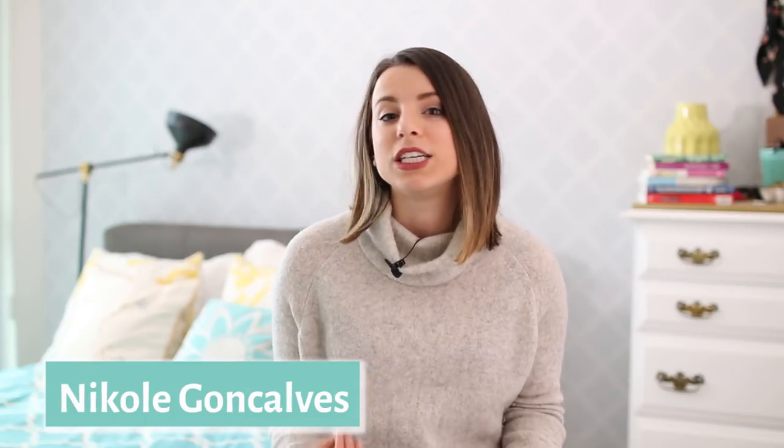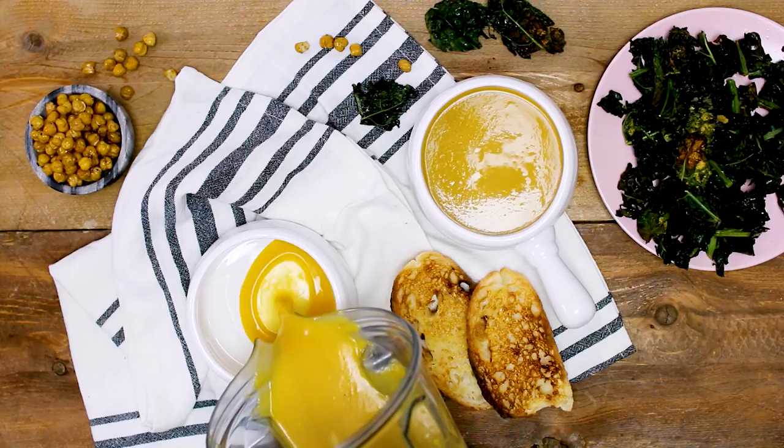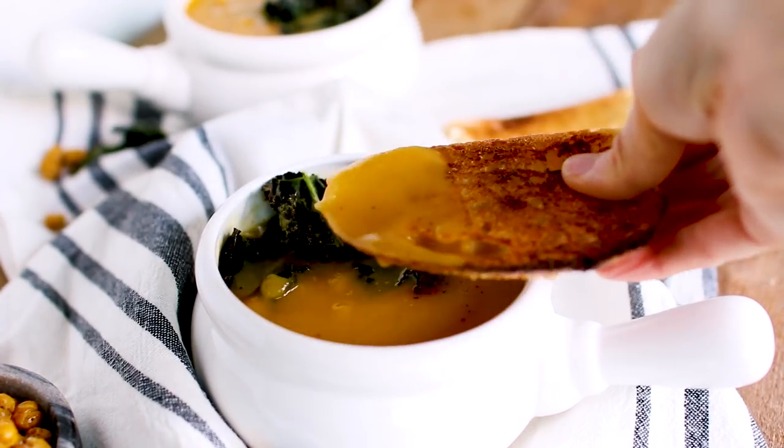Hey health nuts, welcome back to my channel. My name is Nicole and today I'm going to be sharing with you guys a delicious, flavorful, and super simple soup recipe. I'm making my roasted butternut squash soup, and because butternut squash is a pretty basic recipe, I wanted to spice it up by also showing you guys how to do some crispy chickpea croutons and some garlicky cheesy crispy kale. These are going to be your toppings for the soup — they add some texture, flavor, and lots of dimension to a basic creamy soup, but there actually is no cream in the soup.